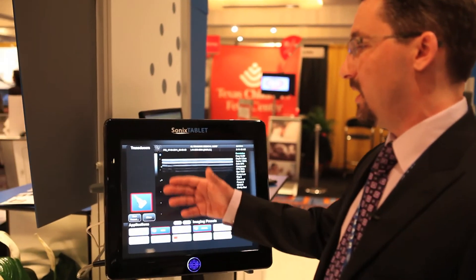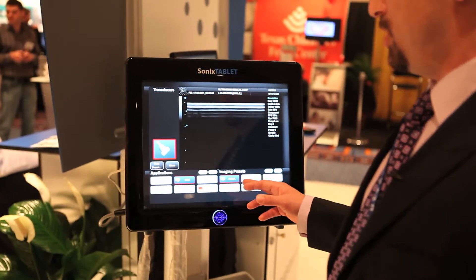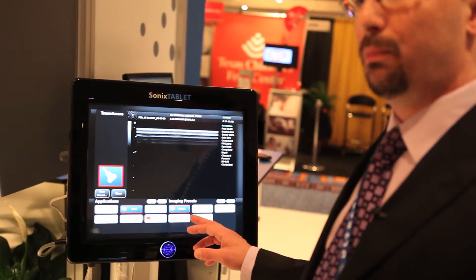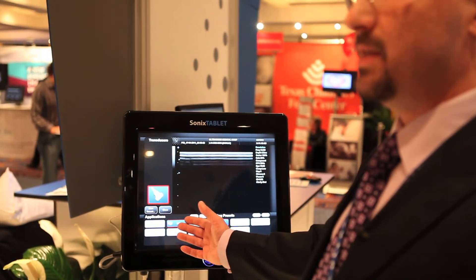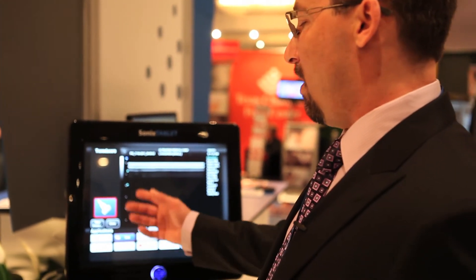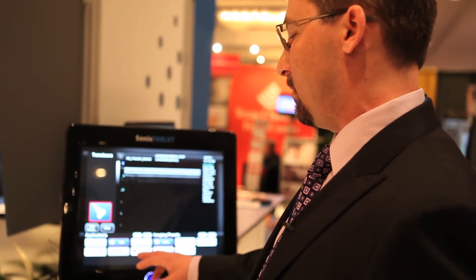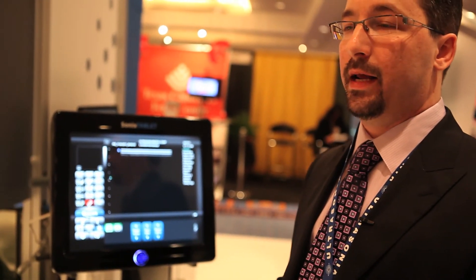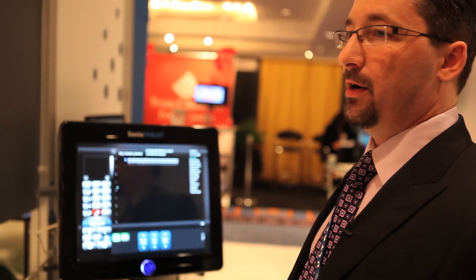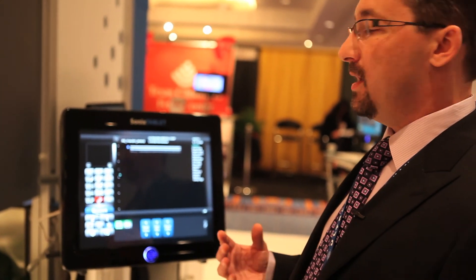Changing presets, selecting a different transducer, or changing the exam type is also very easy. For example, I'm in an MSK exam right now doing an ankle block — if I wanted to switch to vascular and do a general scan, I've just switched into vascular without having to re-input any patient information. It's a very simple system to use. Our position is that we provide premium imaging performance at a very competitive price in a very innovative package.